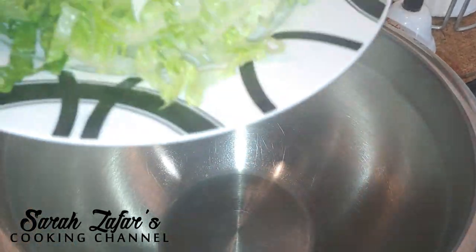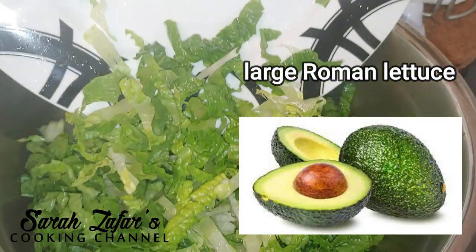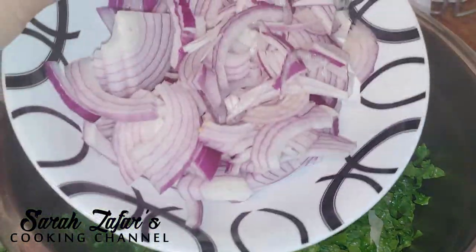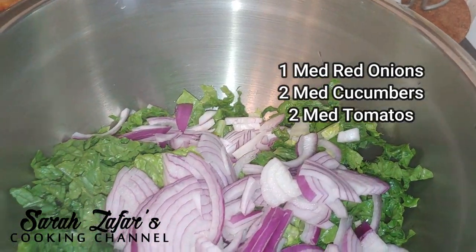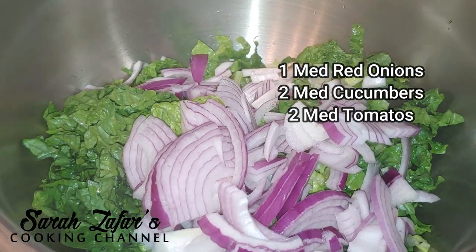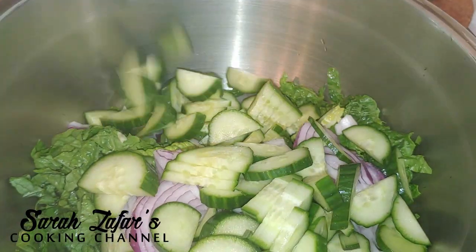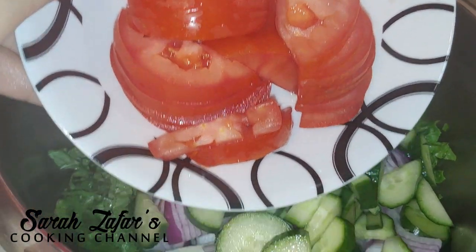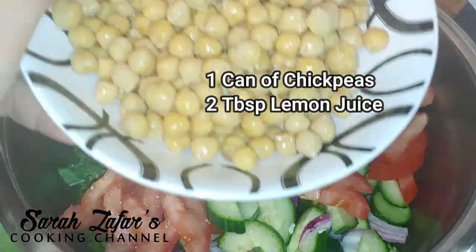In a bowl I have sliced romaine lettuce. You also need to add some avocados — I don't have any today but you can add two avocados. Next I'm going to add some thinly sliced red onions, which is medium size, two medium size cucumbers thinly sliced, two medium size tomatoes, and a can of chickpeas.